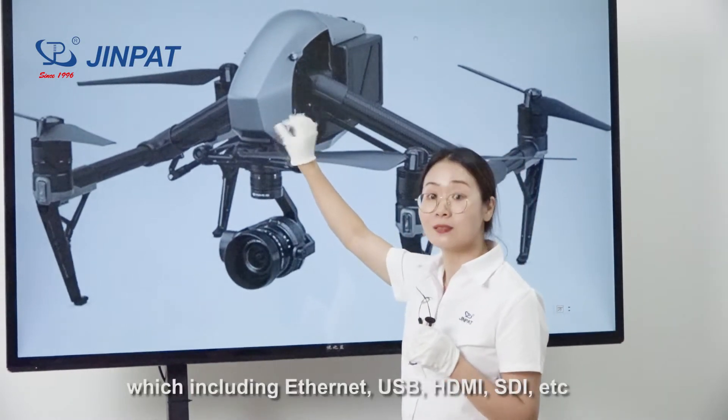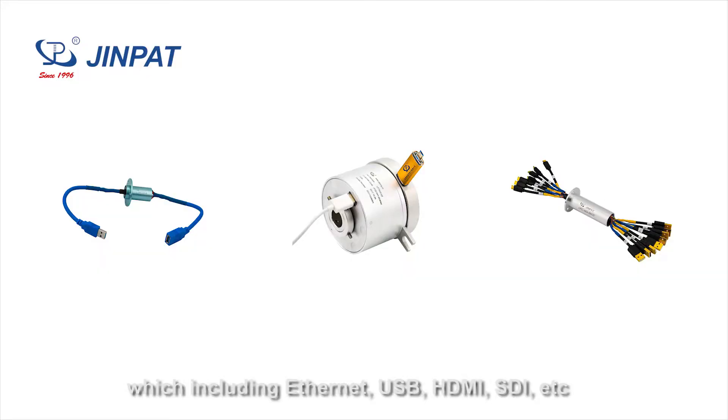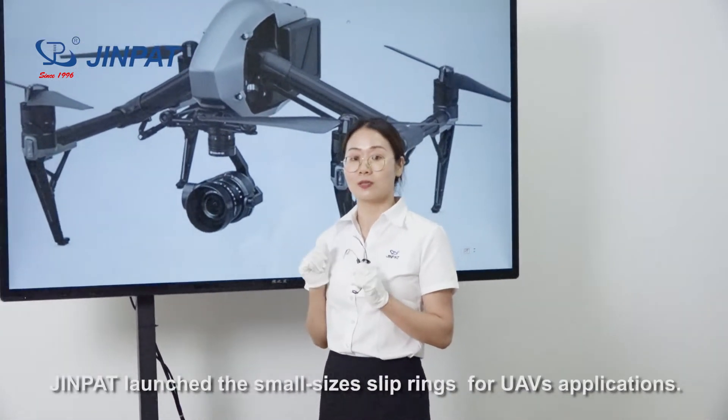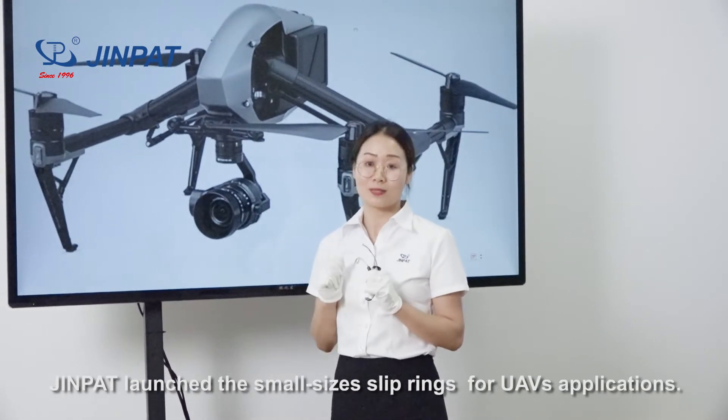Supported signal types include Ethernet, USB, HDMI, SDI, and so on. Considering the compact size and lightweight requirements, our company designs small-sized Sliprings for UAV applications.